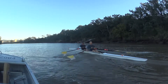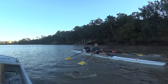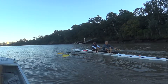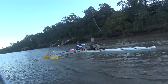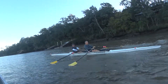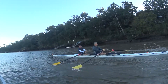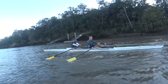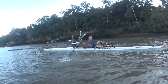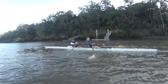Timing together, hands away, rock forward, come forward. We'll have five firm when I call it — on this one now. Send it and relax, forward. Send and relax. Send and relax.